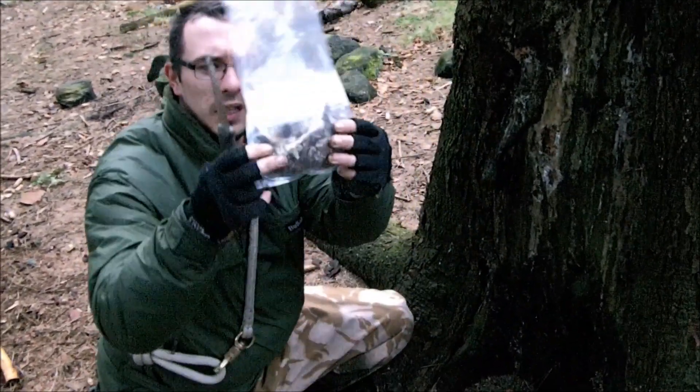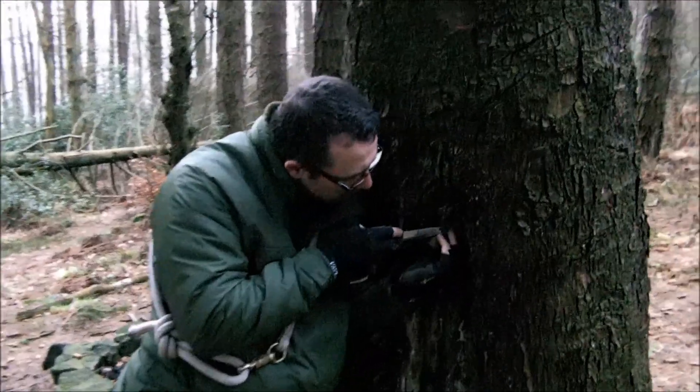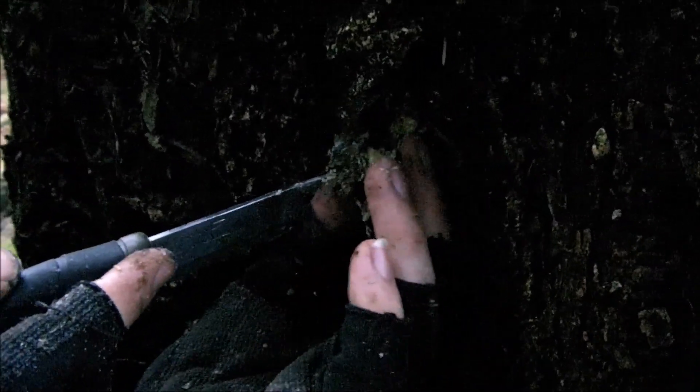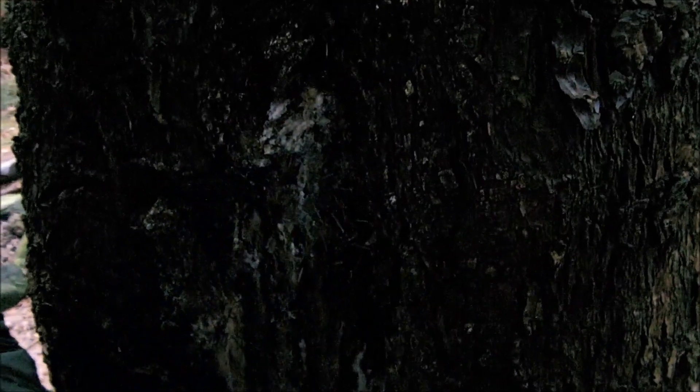As you can see we've got quite a bag going there. This is basically what we're after - the tree secreted this. It's obviously had a bit of damage, so we just prize it away and grab it. As you can see, all nice and clear. I think we've got enough now, don't you Steve?